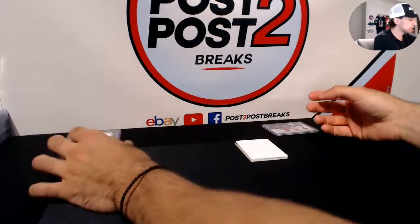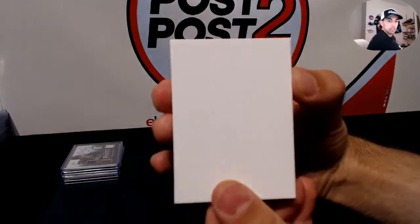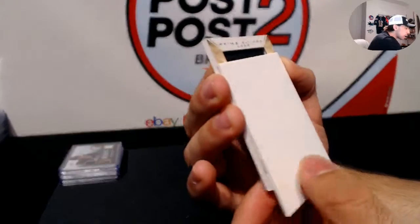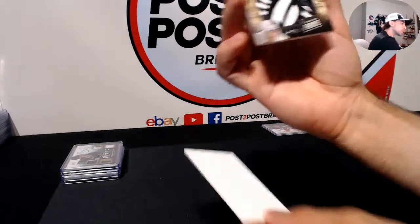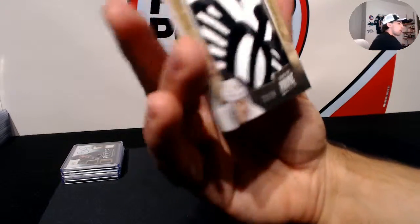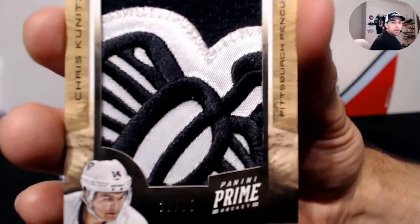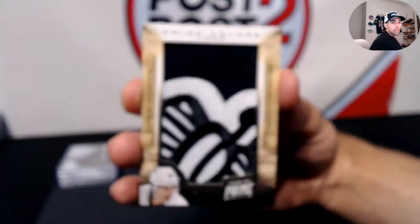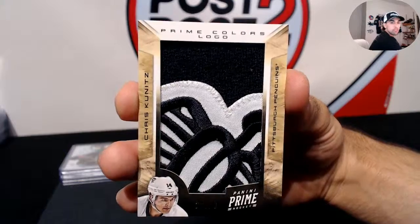One last card to go here guys, and for Dallas... the last card - it's upside down - we have Prime Colors Logo for the Pittsburgh Penguins, Chris Kunitz. Number 22 out of 28 with a pretty cool jumbo patch - looks to be the glove of the penguin logo. Pretty sick.